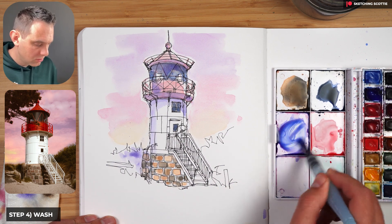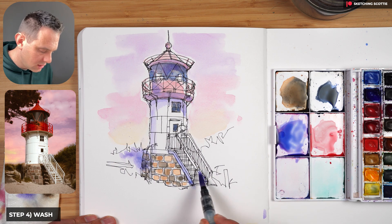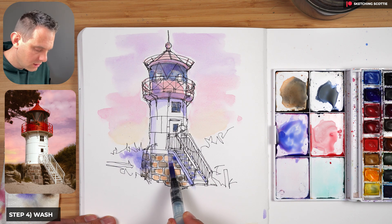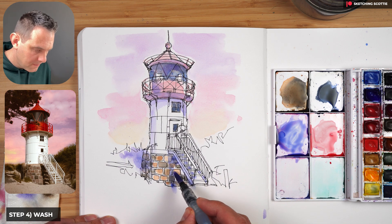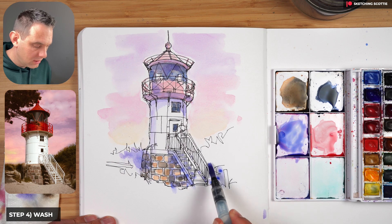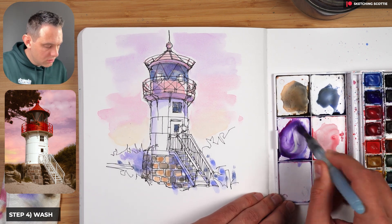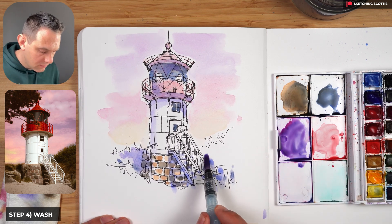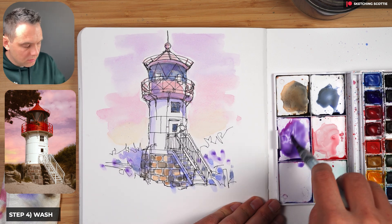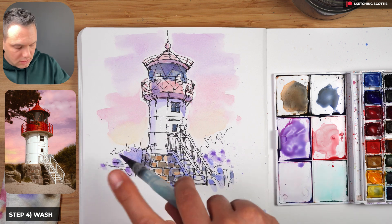Now we have the shadows in this area — a nice shadow there. Adding a bit more ultramarine and there's a great shadow on the side of the stairs. Making sure the stair edges stay white but between them we can add shadow. The staircase shadow is a straight line down, then painting the stairs with little lines so there are little bits of light coming through. Coming out like this. Adding a little bit of Payne's gray and purple lake back into that shadow color just to give it more depth.